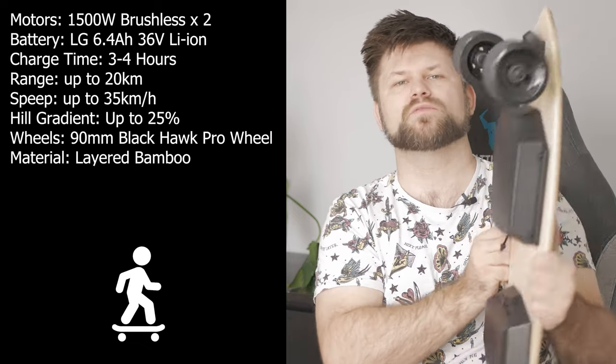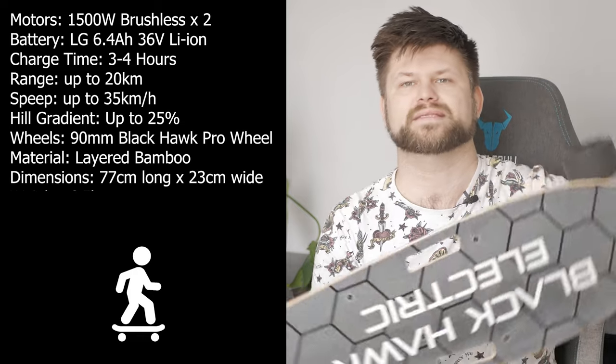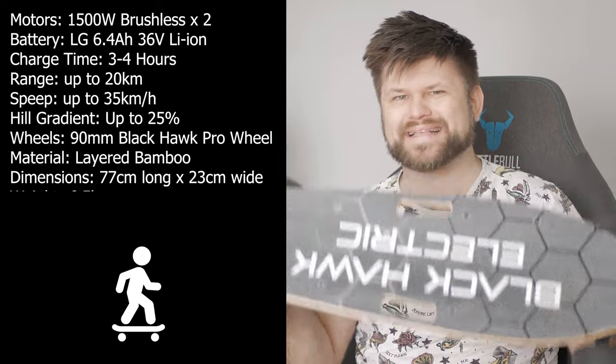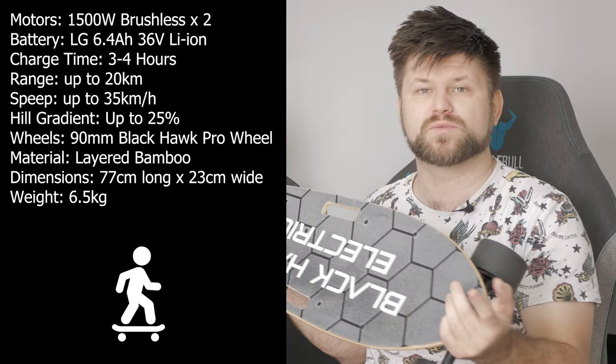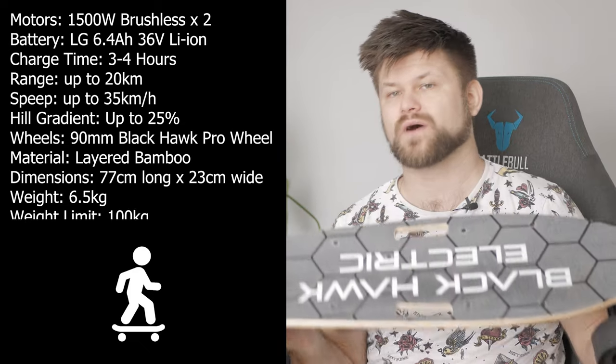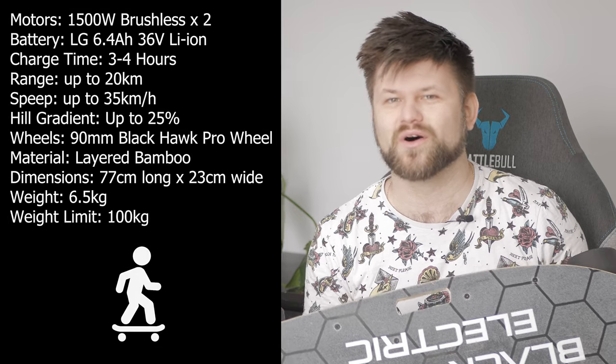The board is made up of layered bamboo at 77 centimeters long and 23 centimeters wide, weighing in at 6.5 kilograms. On paper, this board is rated for riders of up to 100 kilograms, but in my personal experience it can definitely do more. It's very well built and feels like there's basically no flex in the center. I stood on the front and I'm well over that 100 kilograms — there was no flex at all.